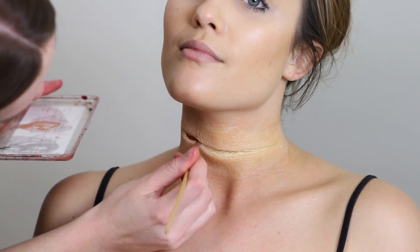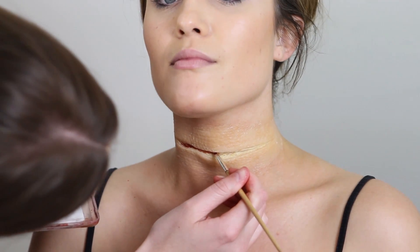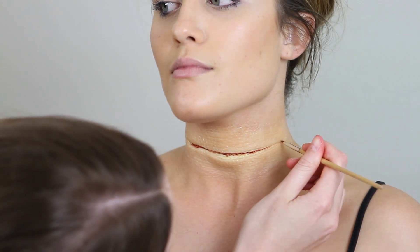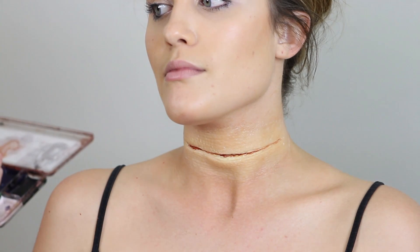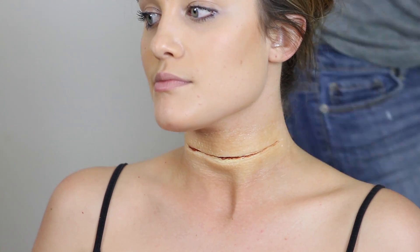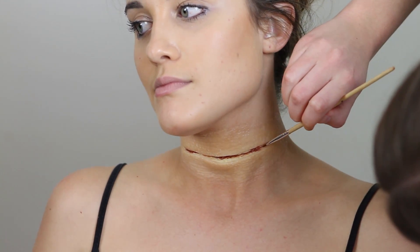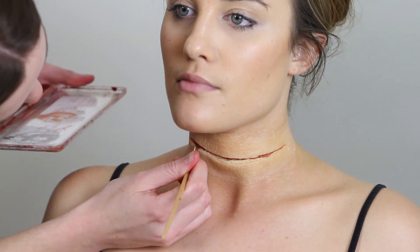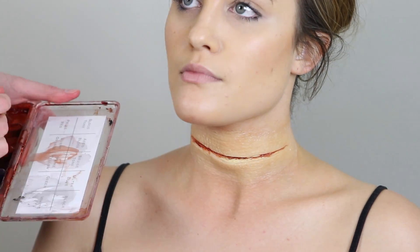Now I've got my Skin Illustrator FX palette and I'm going to start painting the inside of the wound. I really like the technique of using Skin Illustrator to build up most of the blood tones so that when I apply the blood, I just put very minimal blood in there and it's all very controlled. I'm going to start off by putting an aged blood color in first, just in the deepest parts of the wound right along the center. Then once that's dried, I'll put some of the fresh blood color on top, extended a little further right up to the edge of the inside of the wound.